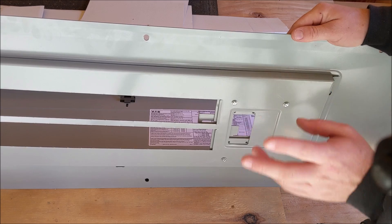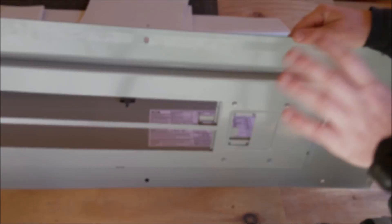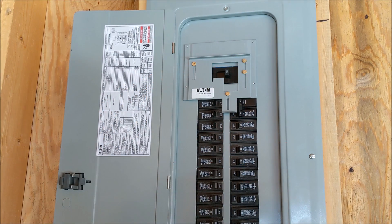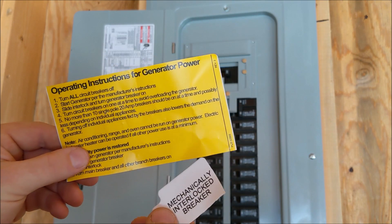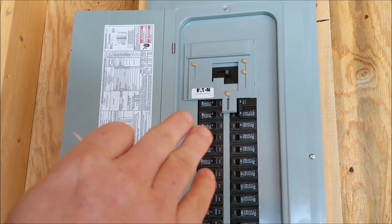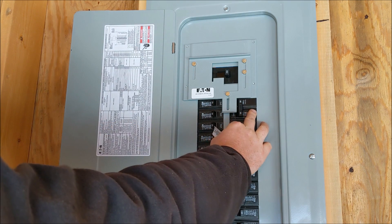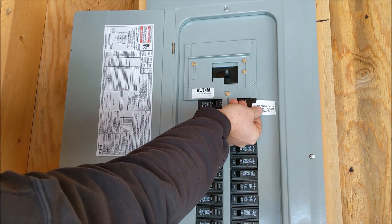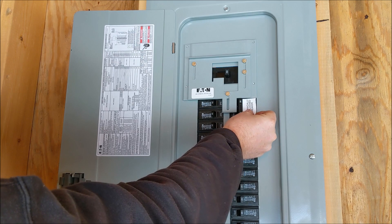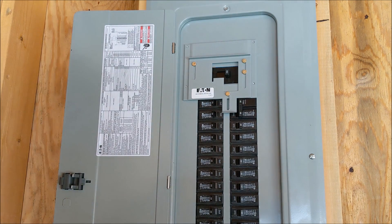We'll go ahead and go back over to our panel, grab our six panel screws, and attach the panel cover back to the panel. Now that we have our panel cover reattached, those six screws are on nice and tight. We can go ahead and grab our stickers or decals. The yellow one here is the instructions for how to operate the interlock kit, and this one here identifies this breaker as a mechanically interlocked breaker. I like to trim the edge off a little bit and get it so it fits exactly on top of the breaker and won't interfere with your labeling of your breakers later on.